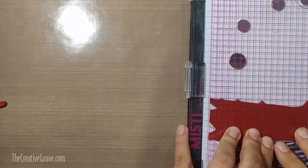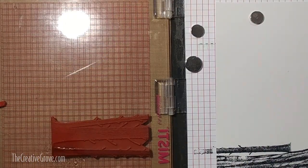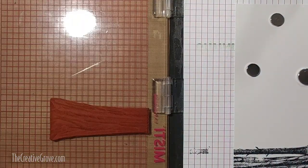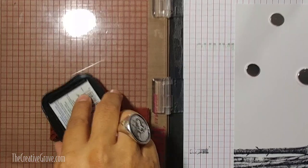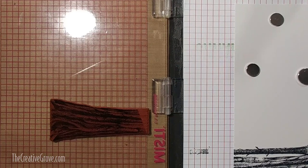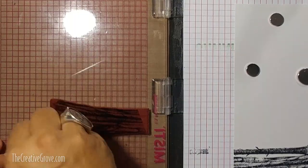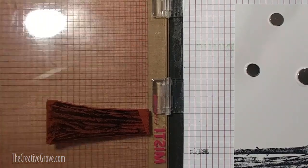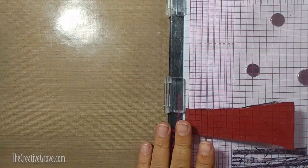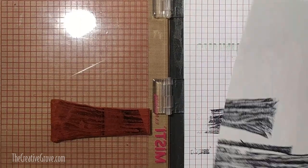I'm just going to stamp that one tree. Notice I'm taking a little tiny bit of the ink away at the bottom - I want to kind of blend that into the card a little better, not have such a harsh line. I'm using my MISTI because I have all the unmounted Stampscapes stamps. I'm using Memento Tuxedo Black ink. At the very bottom of my stamp I'm taking just a piece of paper towel and dabbing up some of that ink so that it's not as dark or as harsh. It helps to build seamless scenes.